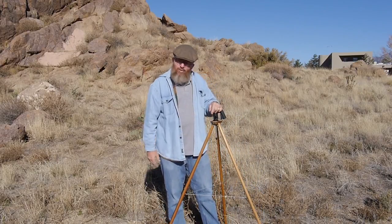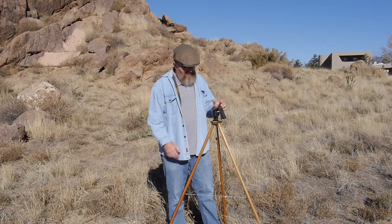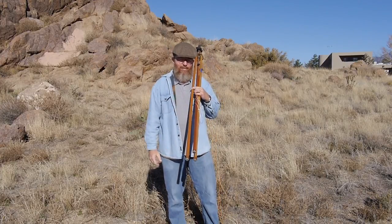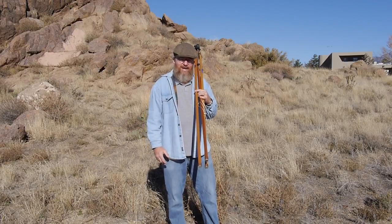This is my small tripod. I use it for smaller size pinhole box cameras and it's very easy to use. I usually carry it over my shoulder like this with the camera attached when I'm out in the field — very easy to deploy and set up.